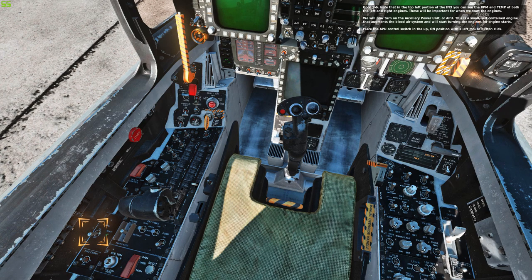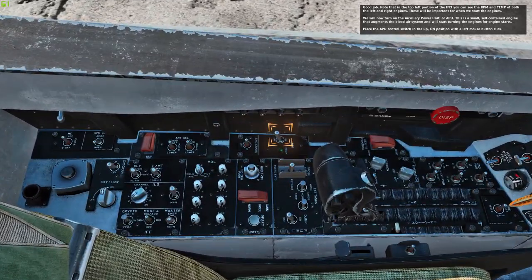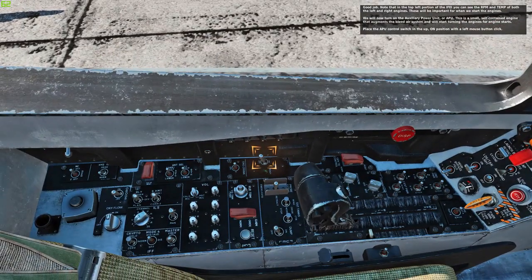Note that in the top left portion of the IFI, you can see the RPM and temperature of both the left and right engines. These will be important for when we start the engines. We will now turn on the auxiliary power unit or APU. This is a small, self-contained engine that augments the bleed air system and will start turning the engines for engine starts.